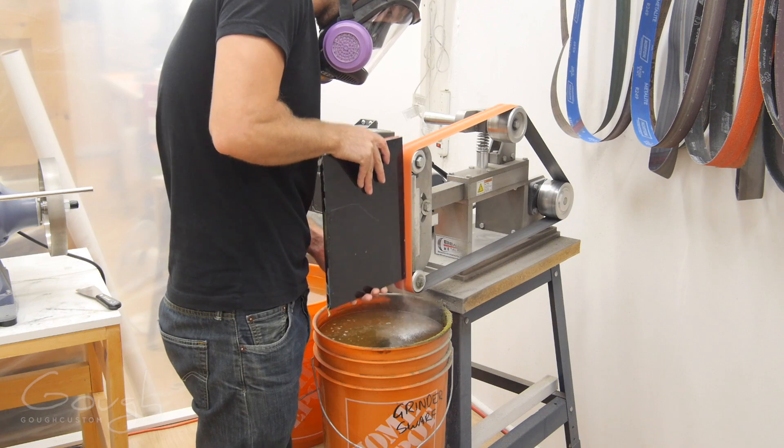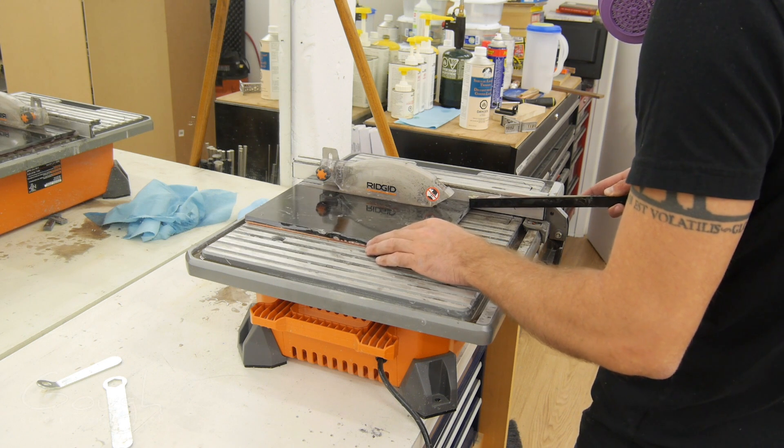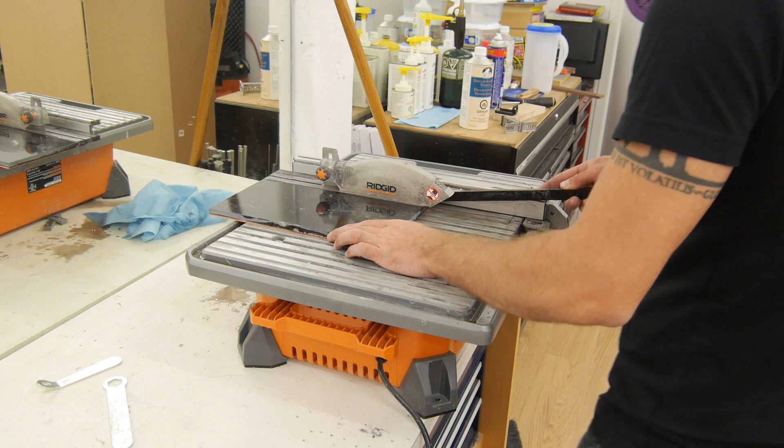After curing, one edge is ground flat on the belt grinder. This straight edge allows the sheets to be cut into blanks using a wet diamond saw.